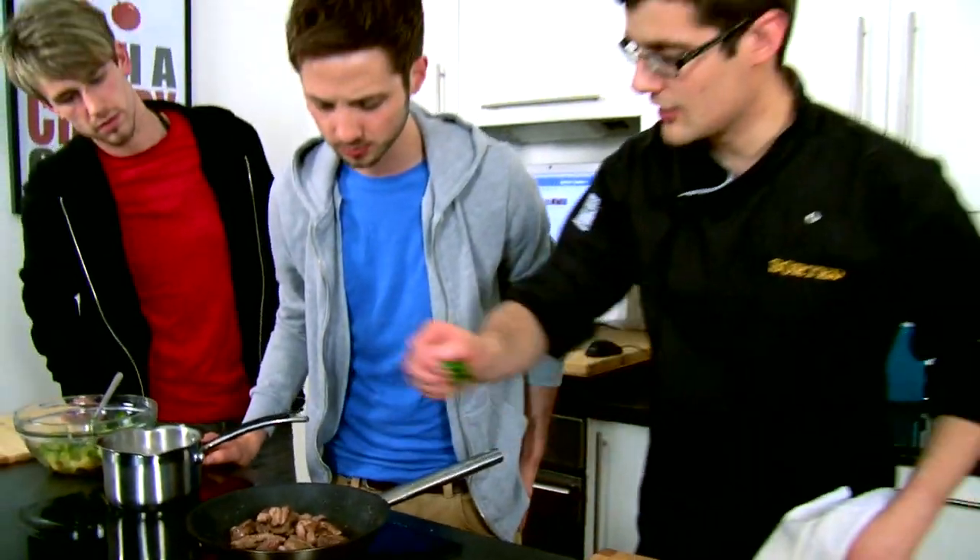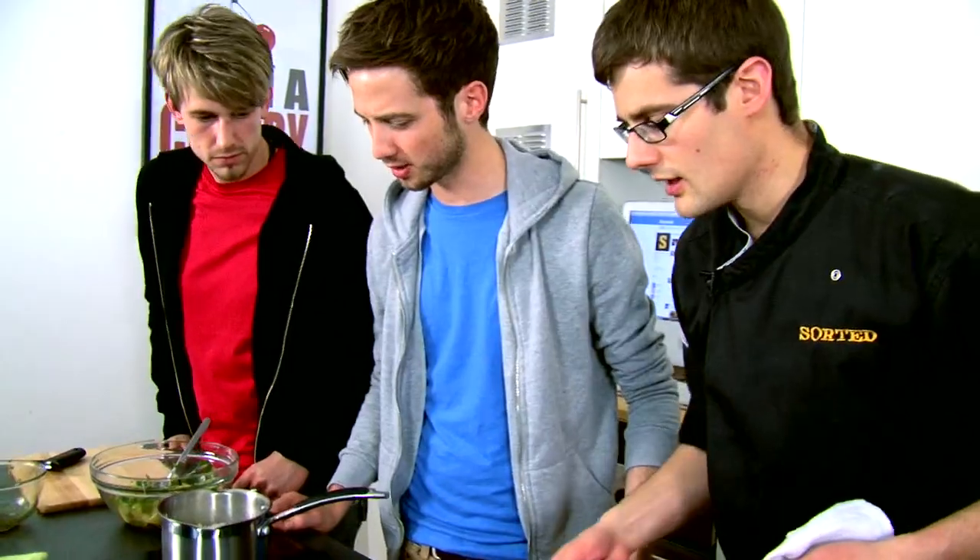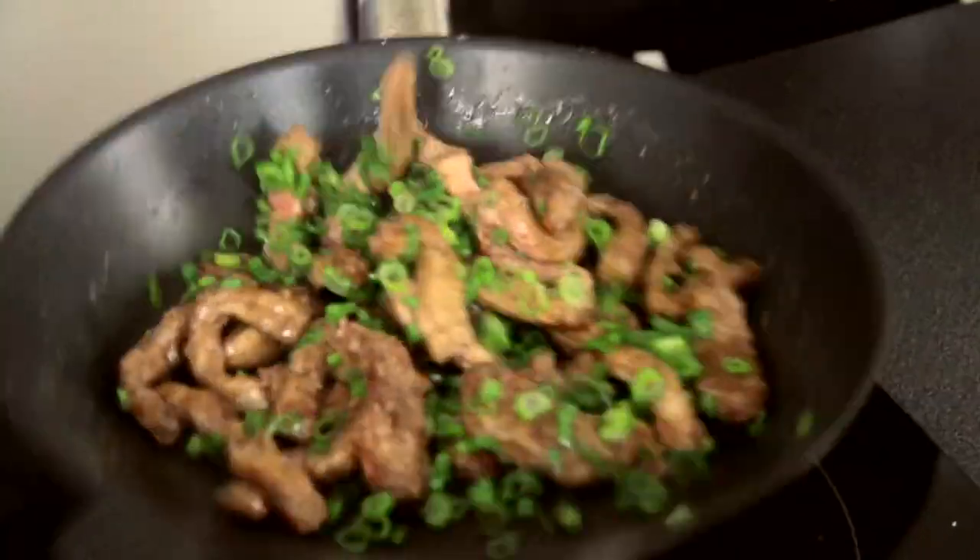It smells incredible. At this point I'm going to put the spring onions in as well, because I just want a couple of minutes for them to soften up. This is very vibrant — so much colour. If you guys do this dish at home and you want to take loads of photos of it, please do share them on our Facebook page. The link is in the description box below.